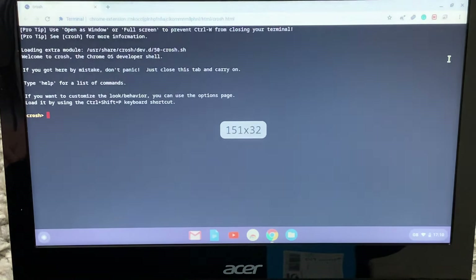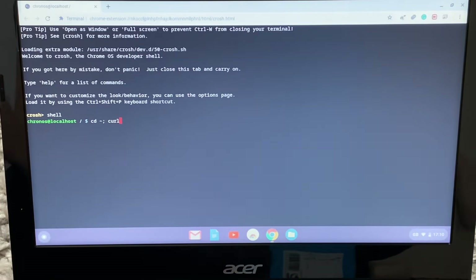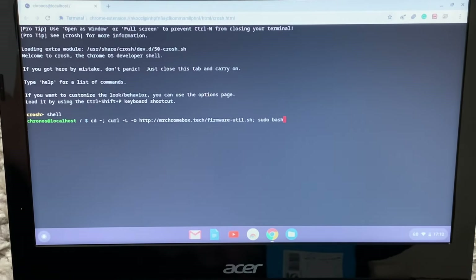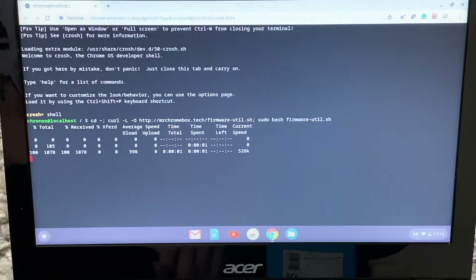Once you have signed in, do Ctrl+Alt+T again to open up the terminal. Then type in 'shell', and now you want to copy and paste the code from the description. Once you've entered the command, press Enter and just keep waiting.